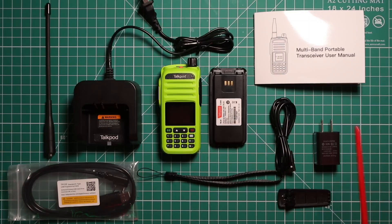In the box you get the owner's manual. There are two ways of powering this radio up and charging it: a USB-C to USB-A with a power adapter, as well as a cradle which is permanently affixed to a 110 outlet. You also get a belt clip, wrist strap, programming cable, antenna, 1500 mAh battery, and the radio itself.